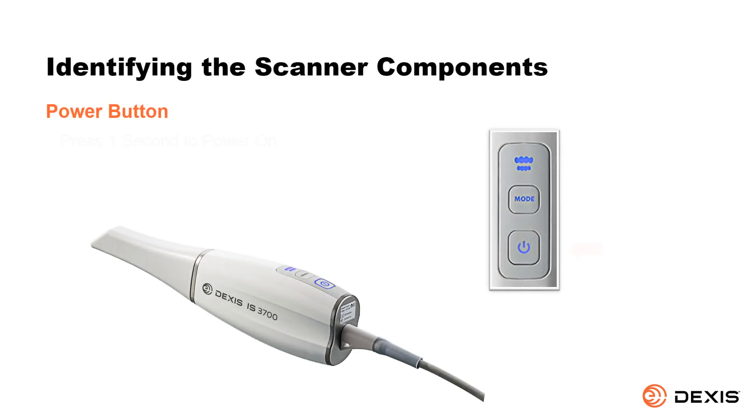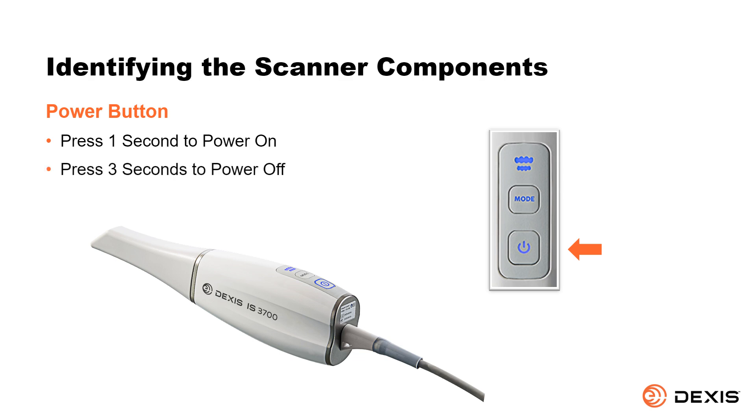Power button. Press one second to power on, and three seconds to power off.